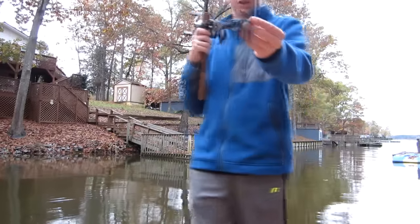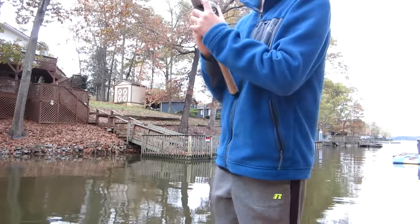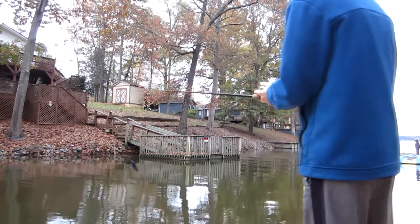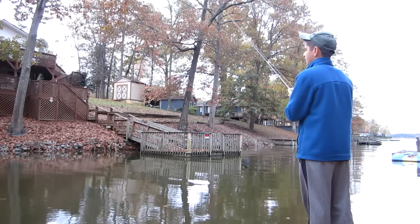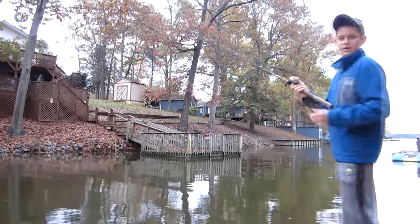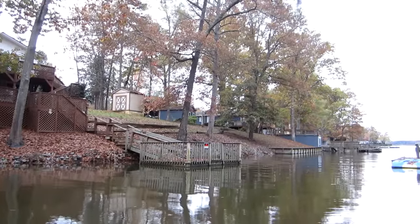Alright guys, just got this Strike King black and blue football jig. I'm gonna try some riprap over here, and there's a nice dock next to it. Maybe you can see the dock — I don't know if you can see the riprap. Oh, you can see the riprap, totally.